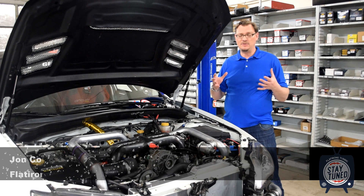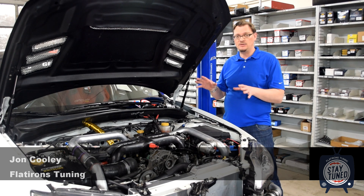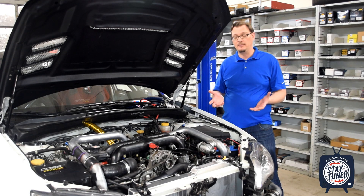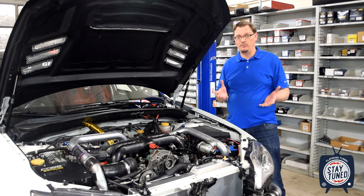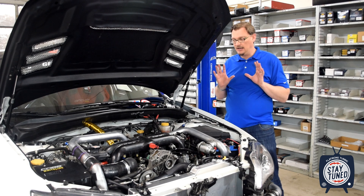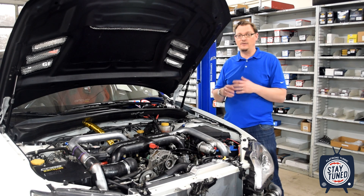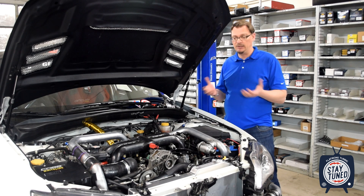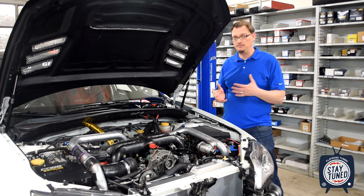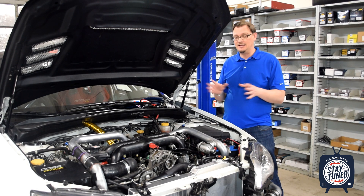Welcome back to Flatirons Tuning. This is video number two about our updates to the dry sump oiling system to correct some of the issues that we had last year. For all the details on the specific problems, head back and check out the previous video. We've got the car pretty well back together - we're just chasing one small fueling issue. We discovered that our fuel cell was getting towards the end of its design life, so they recommended replacing the bladder, and we're about to get that put back together so we can finally fire the car up and get to testing this new solution.